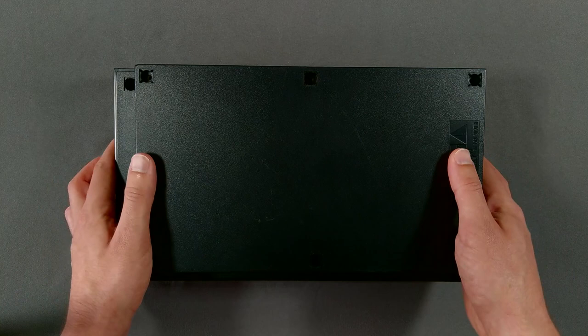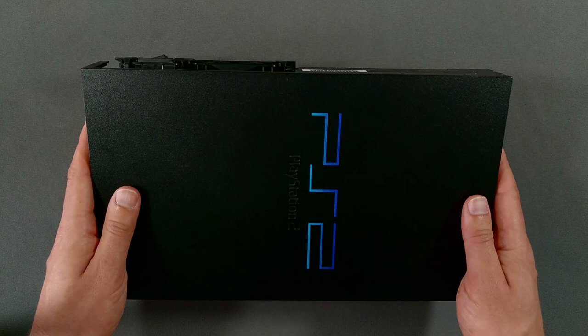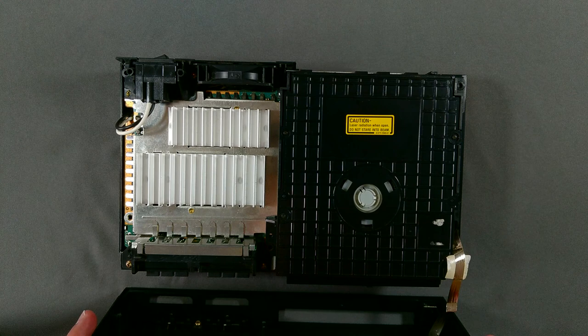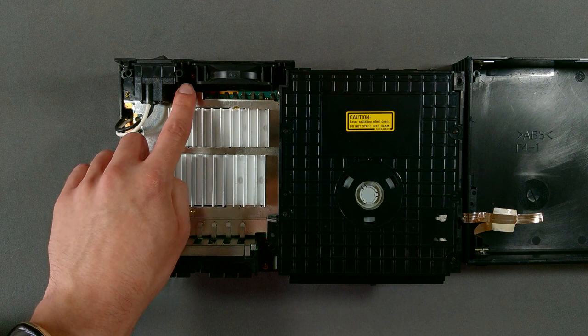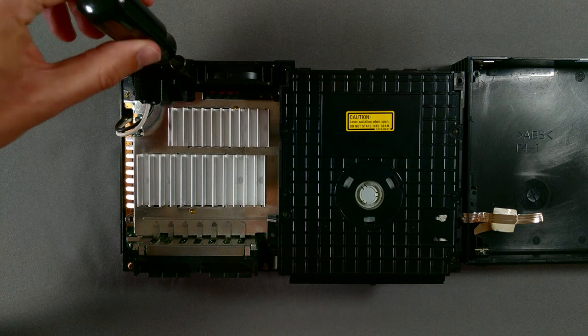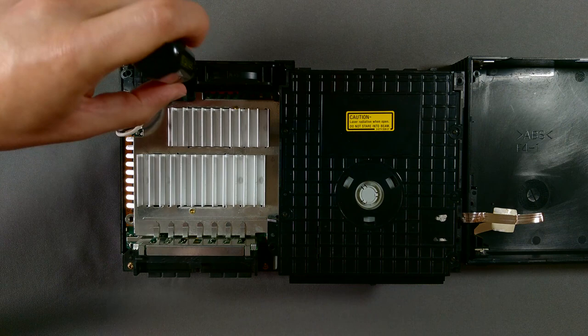With those screws removed, we can turn the console over and remove the top of the case. Take your time here and use caution not to pull, twist, or otherwise damage this fragile ribbon cable connecting the power and eject buttons to the motherboard. Before we can take the system's boards and the disk drive out, there are several components we need to remove. Behind the heat sink here is a screw that holds the exhaust fan in place. The head is a similar size to the screws we just removed, but I found the collar on my screwdriver was too thick to reach, so I used a thinner screwdriver with a smaller Phillips head.